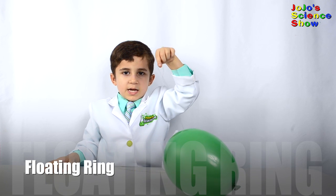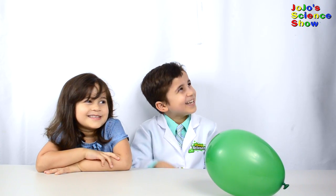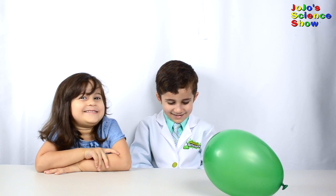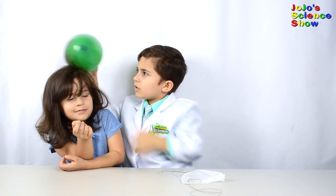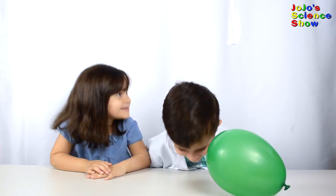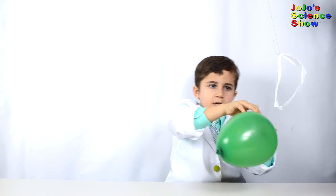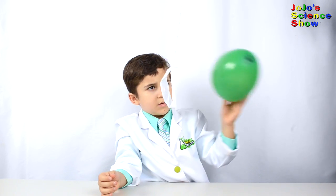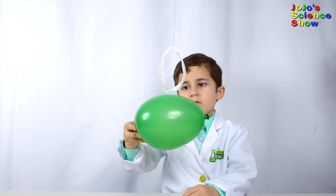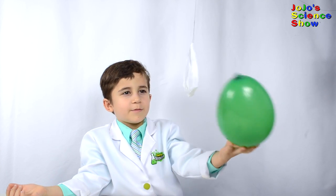For the next experiment, hang this plastic bag somewhere high. Now rub the plastic bag and the balloon in your hair. Look at the loop — see how I'm making the loop move? Because they're both negatively charged. You have to do that slow. The loop is running away from the balloon.